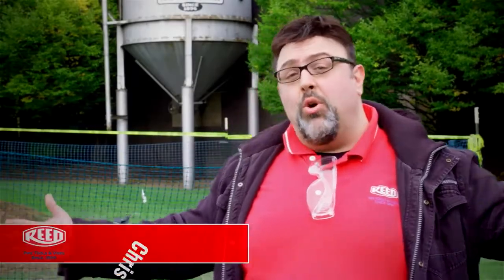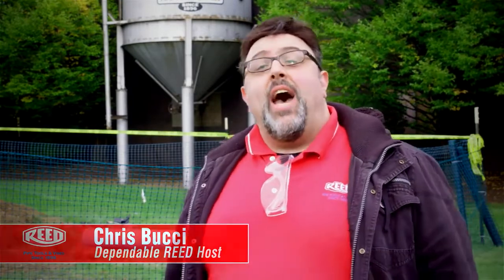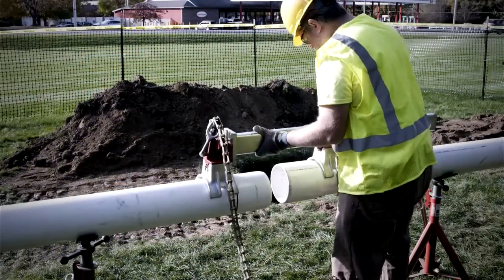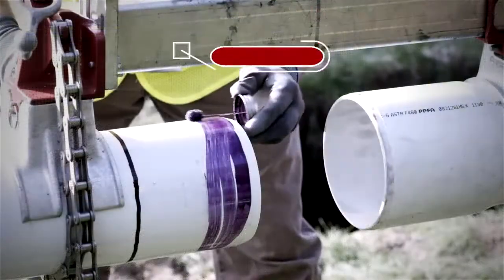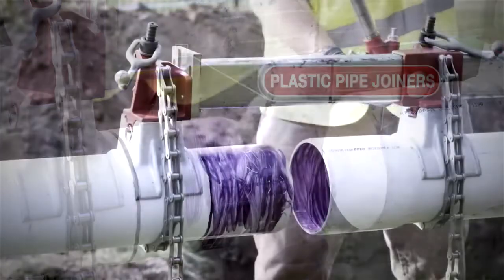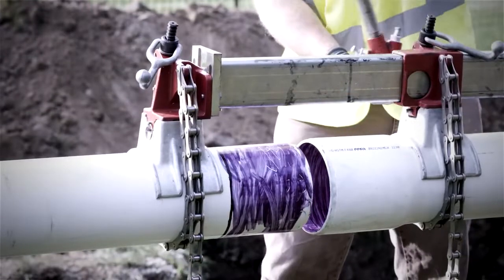Hey everybody, this is Chris, your dependable host for all things Reed. Today it's time for us to join together and learn about a remarkable tool — and trust me, this one will seal the deal. You see, people don't often understand what the PPJ plastic pipe joiner for solvent cement connections actually does, but once they do, let me just say they love it.